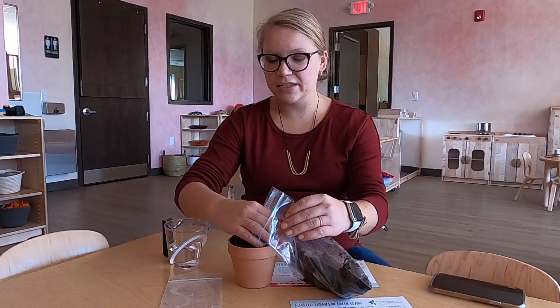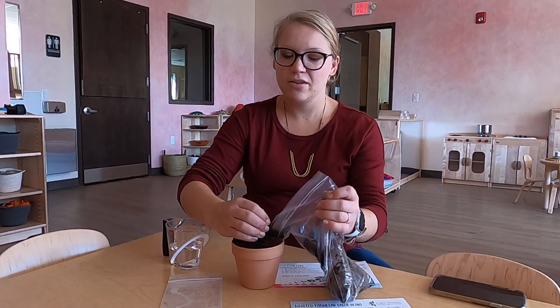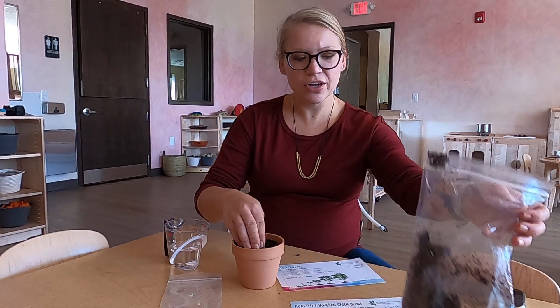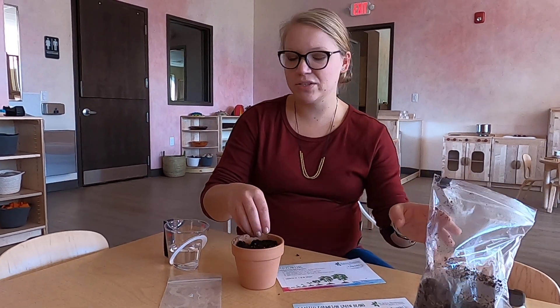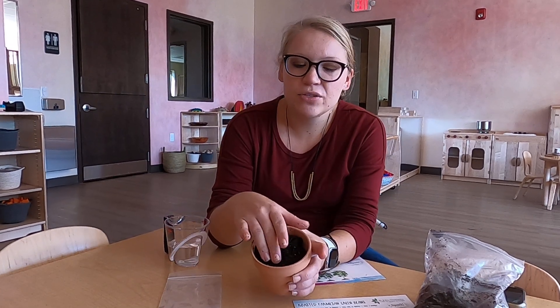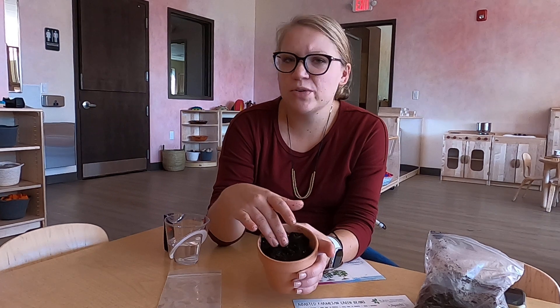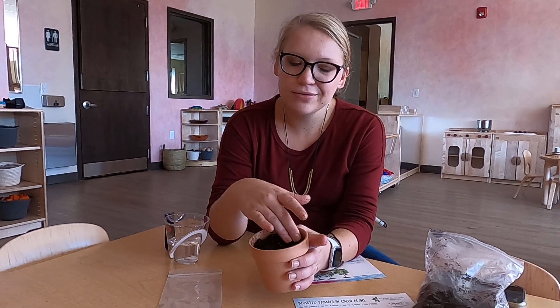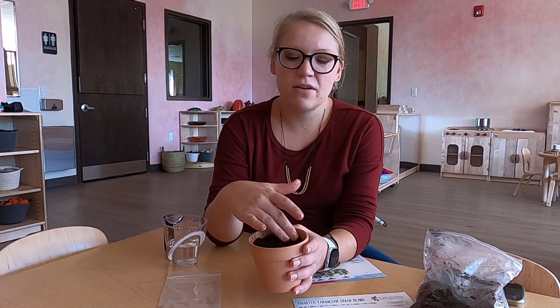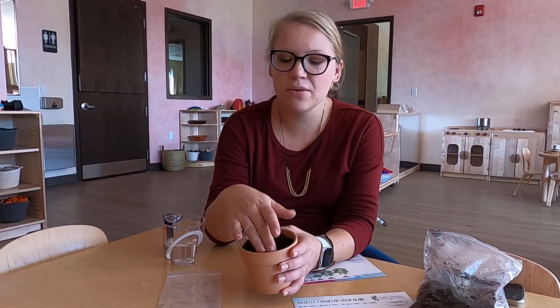Using your fingers and getting nice and dirty is going to help make sure that we get all that soil in there. You're going to have some leftover soil, and that's okay because you only want to fill the pot to about there. You don't want to squish it down too hard, or it's going to be really hard for those roots of our seed to grow into the soil if it's too tight down there.